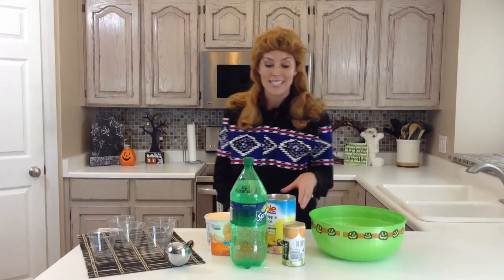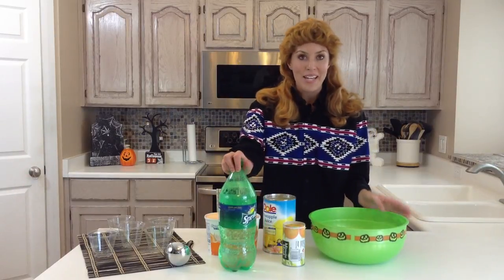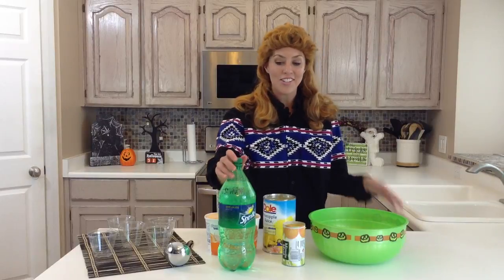You can guess who I am later, but we are going to make orange party punch. This is perfect for Halloween parties or just any gathering whatsoever — it's good all times of the year.